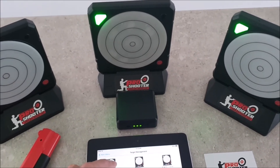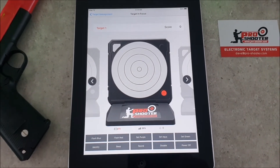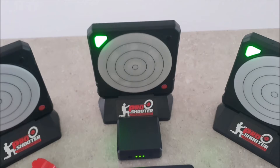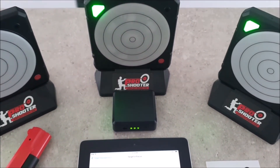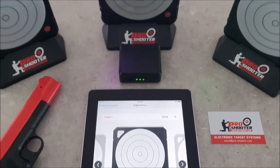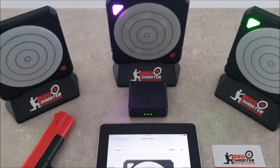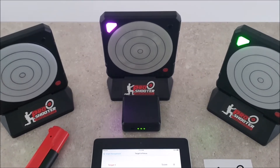If we long press, that will then take us into the target diagnostic mode where we can get the target to flash blue, flash red, we can set the lights to purple, we can also make them beep, and we can also turn the sound off or do a remote shutdown of the target itself.